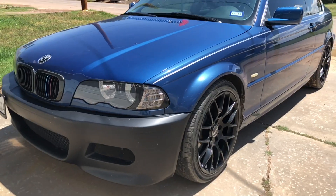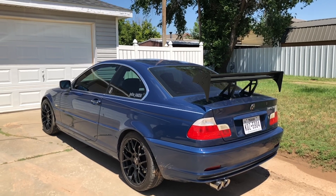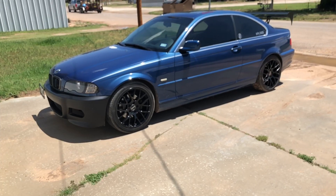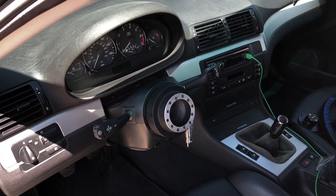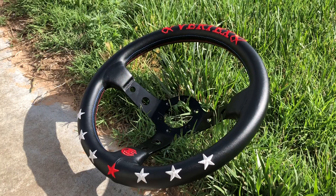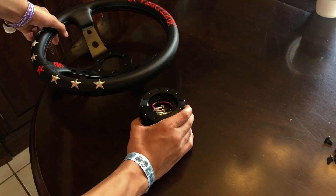What's going on guys, today I'm going to be installing a quick-release steering wheel on my BMW E46. So far all I've done is take the OEM steering wheel out and install the quick-release steering wheel hub. Here is the steering wheel we are going to be installing today.